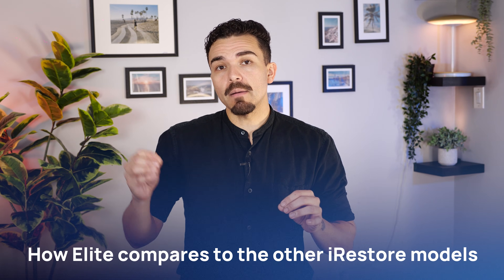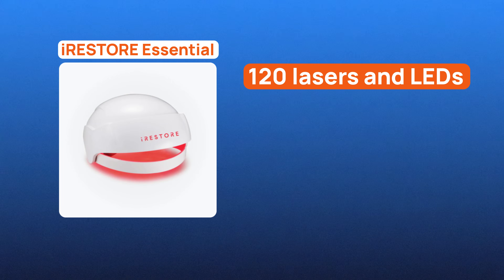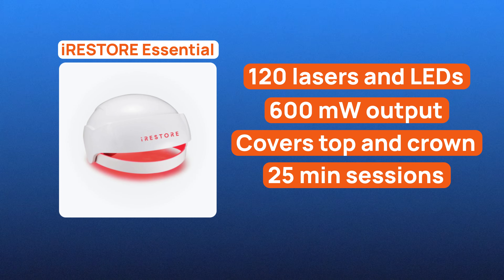The final thing you should know before buying is how Elite compares to other iRestore models. Essential gives you 120 lasers and LEDs with about a 600mW output. It mainly covers the top and crown, needs 25-minute sessions, and it's best as an early-stage prevention option.